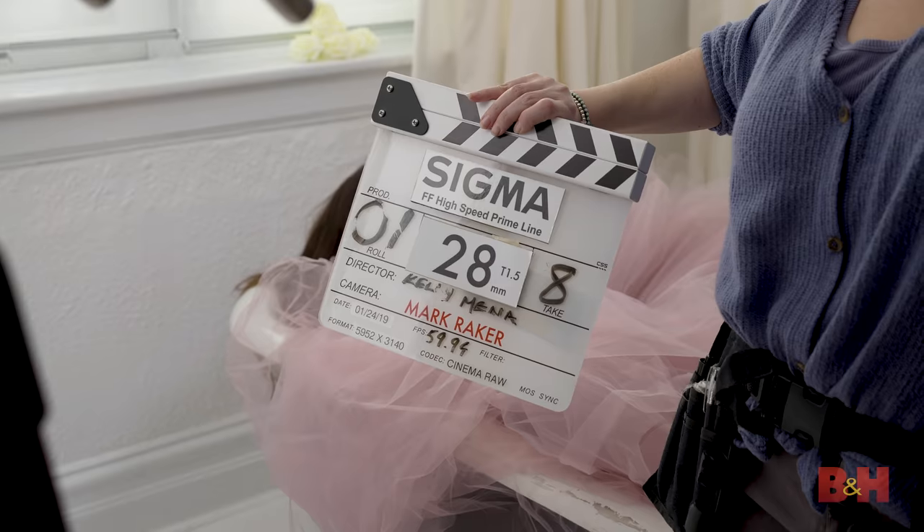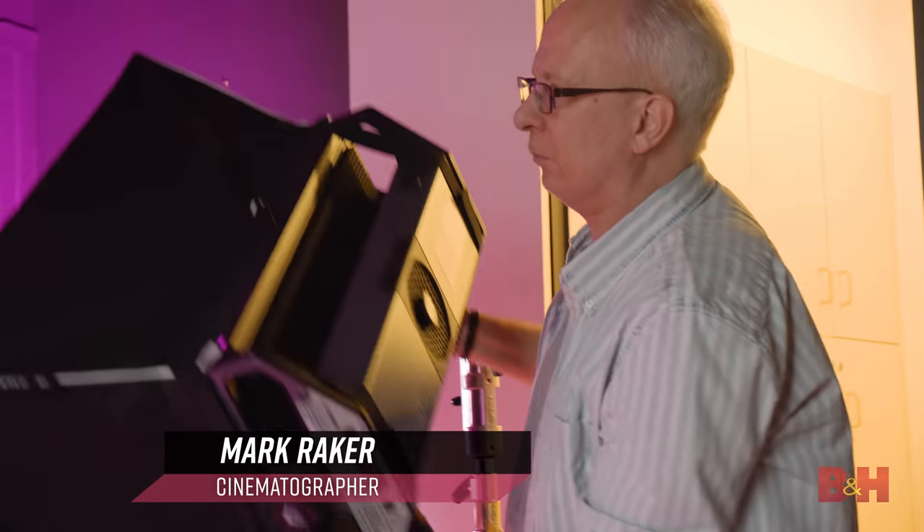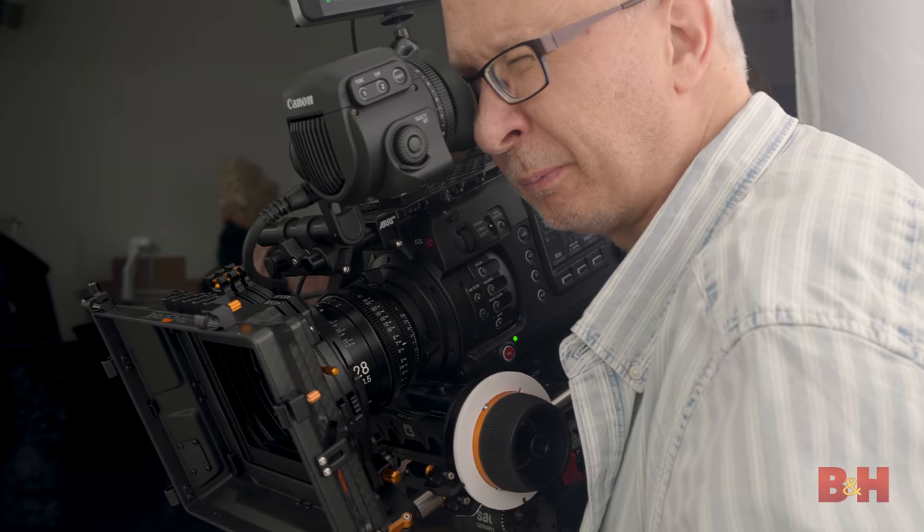Sigma has added three new focal lengths to their FF High Speed Prime line. Hi, I'm cinematographer Mark Raker, and B&H has asked me to shoot with the new Sigma FF High Speed Prime focal lengths and give you my impressions.